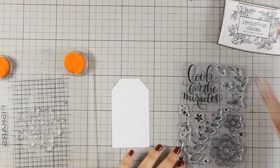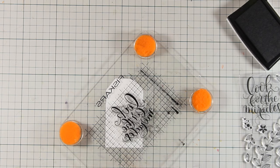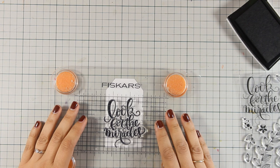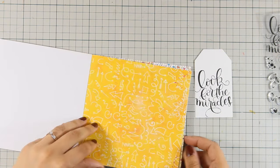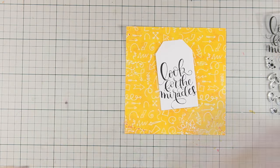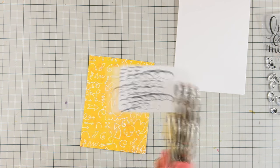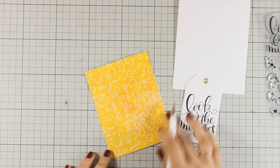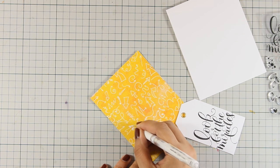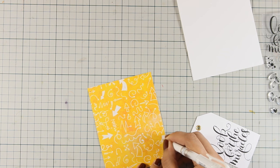For the sixth card I used a tag die cut and stamped the main sentiment from the included stamp set using VersaFine black ink, stamping it at the center of my tag. From the paper pad I chose a yellow pattern paper that helps the tag pop, cut to size, and used my Crop-A-Dile to set an eyelet at the top. Since the sentiment says 'look for the miracles,' I used my white gel pen to color in some of the arrows in the background as if they are pointing to the miracles.